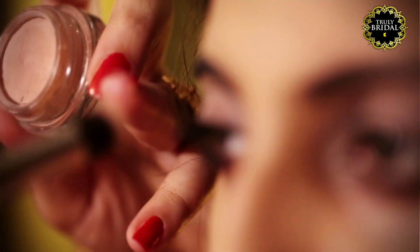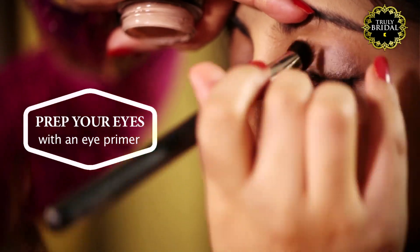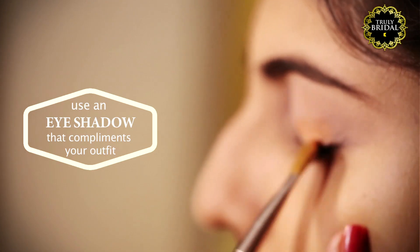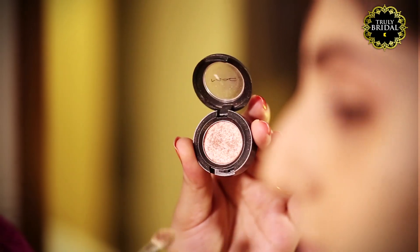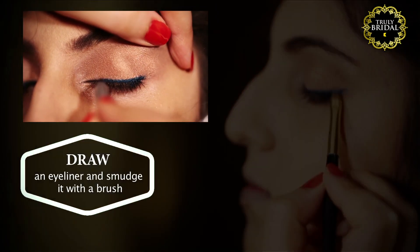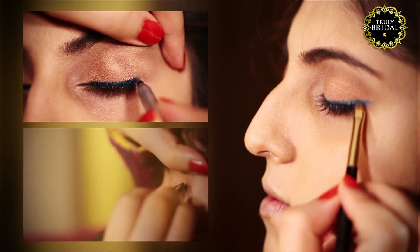To get a smudged color eyeliner look, prep your eyes with an eye primer. Then apply a soft colored eyeshadow complementing your outfit. Draw an eyeliner and smudge it immediately with any small smudge brush.